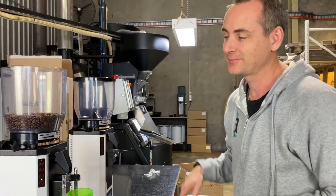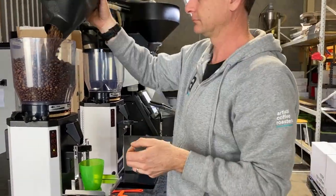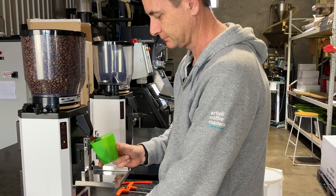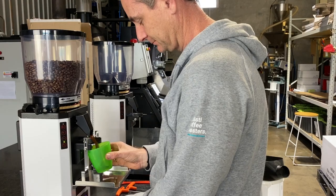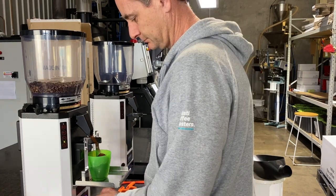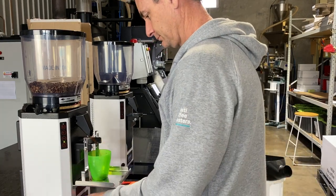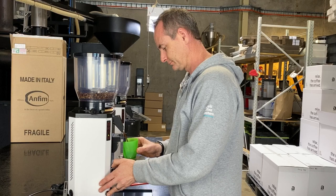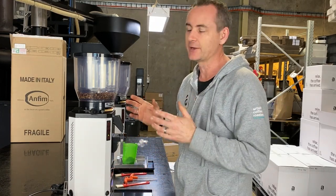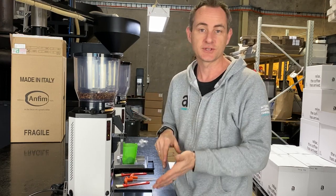So we're going to fill the hopper right up and then start pumping these kilos through. We keep doing this until we've gone through 8 kilos of coffee, and then we know that the blades are going to be right to set for an espresso grind, and then we'll set up the timers.